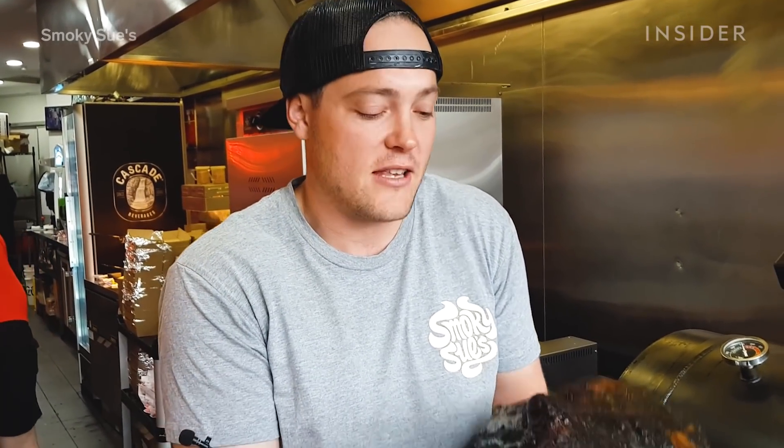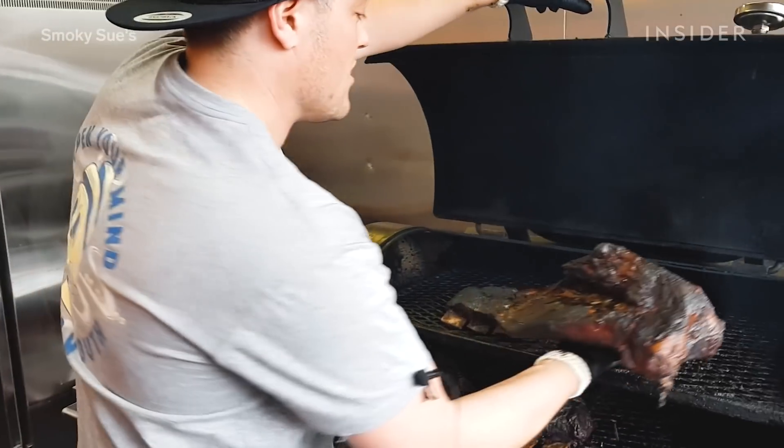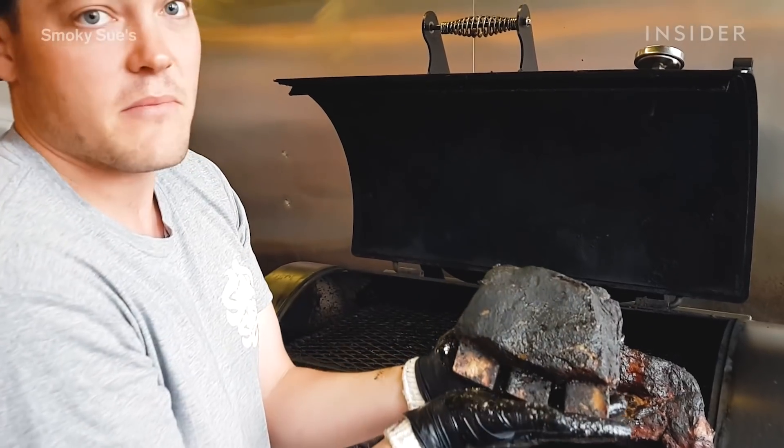Once we've finished sous-videing the product, we then give it a nice gentle rub and then into the smoker it goes. We don't pull it out until the smoker's infused. The piece is nice and wobbly, just like this brisket. And this is Dirty Harry — this is our smoker. Here we've also got some nice short ribs as well. Look at that. Beautiful.